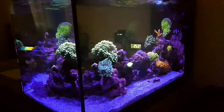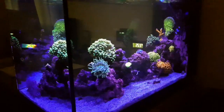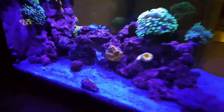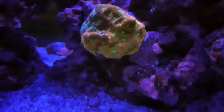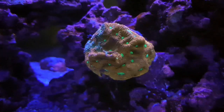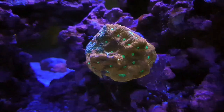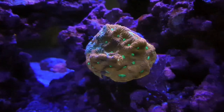Hey guys, I'm back and today I'm doing a normal update because I've got two new corals in the tank. Here's one of them - this little coral here is a war coral, rain coral, favia coral, whatever you want to call it. It's quite a decent size frag with some nice colors - red and green and a little blue patch on the left.